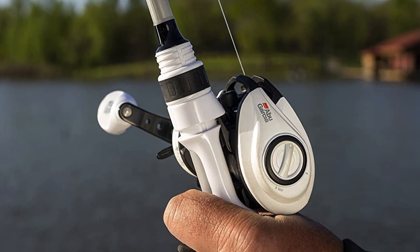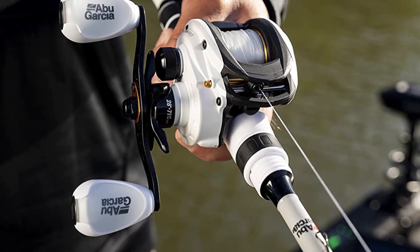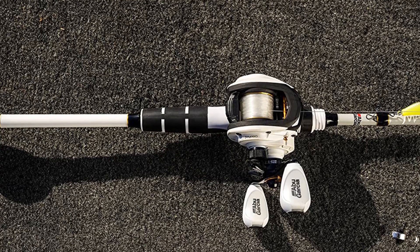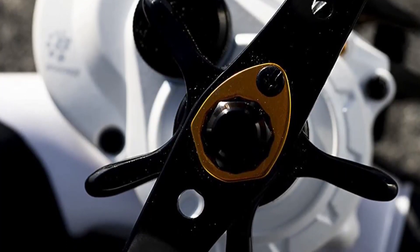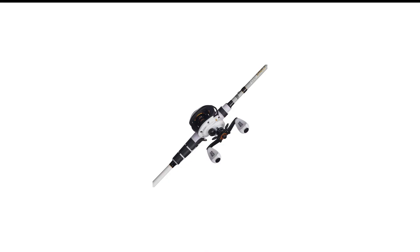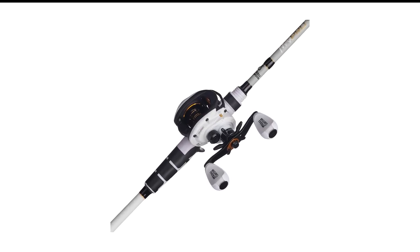The rod on the Abu Garcia Pro is a 24-ton graphite rod, which features a good mix of sensitivity and durability. You should be able to haul in big catches and feel light nibbles as well. It is a one-piece rod, which is nice for durability but not the best for portability. At 6 feet 6 inches long, it is not the best for casting distance, but does allow for good control and maneuverability.